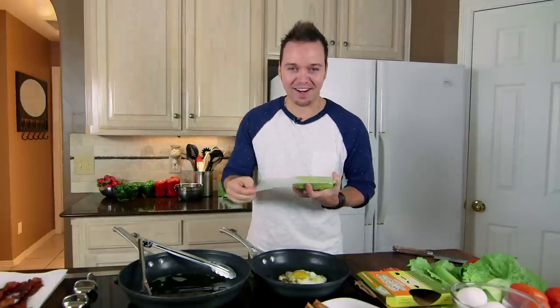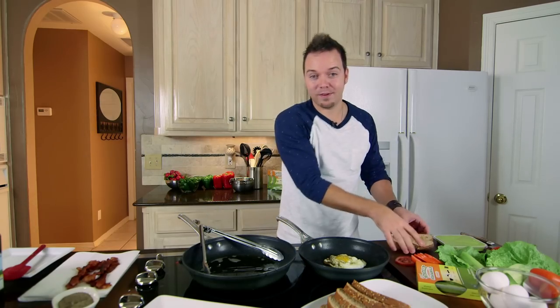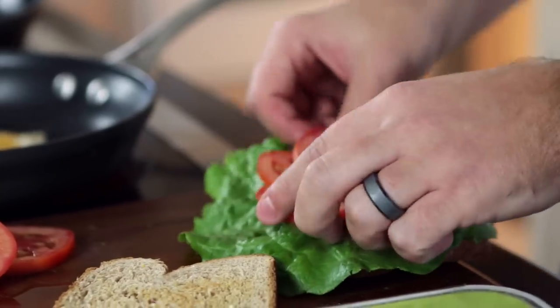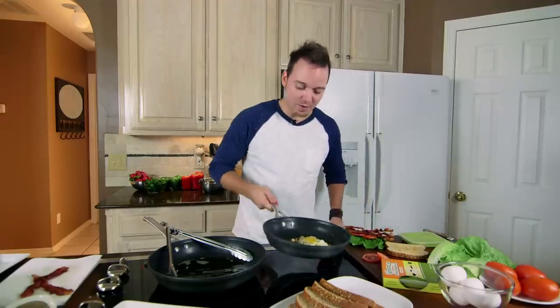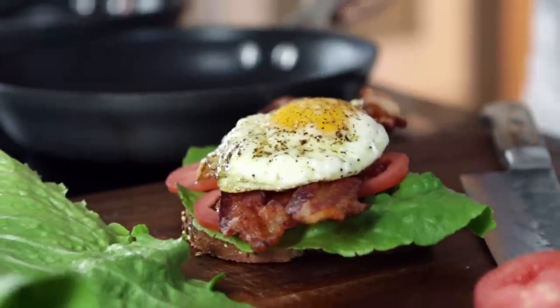There's so much going on in this sandwich, it's going to be great. Our bread is all done, let's assemble our sandwich. We're going to start with our lettuce down on the bottom, we're going to add some of our beautiful tomato, we're going to add a little bit of our bacon — because it's bacon — and now this beautiful crispy egg, we're going to put that right over the top.